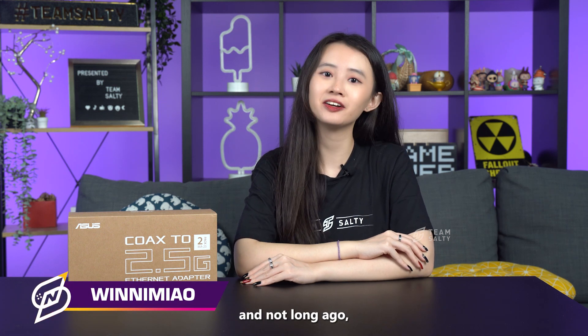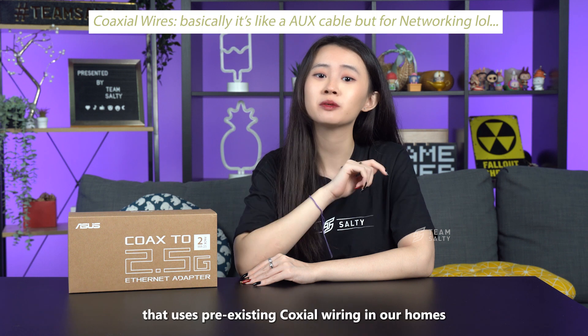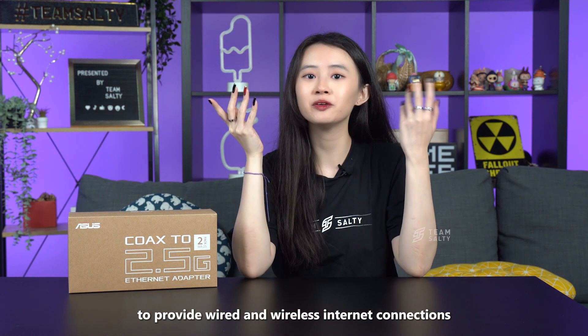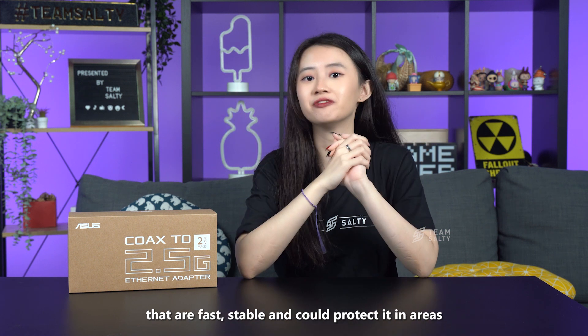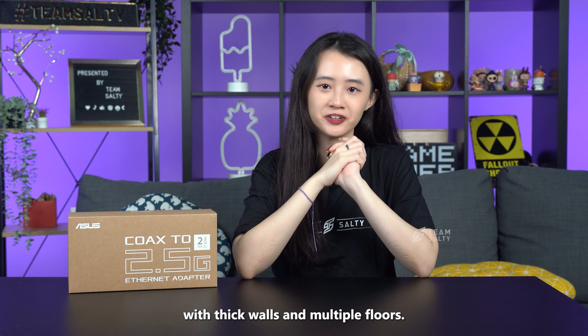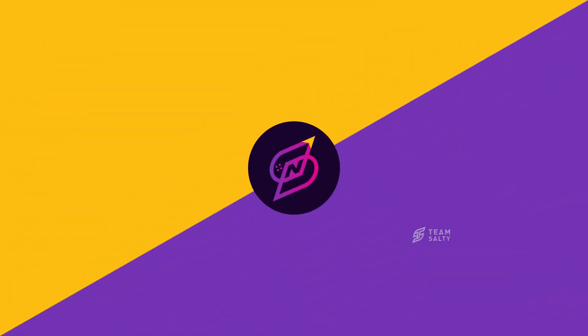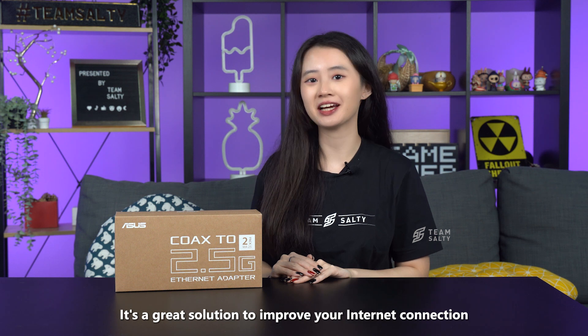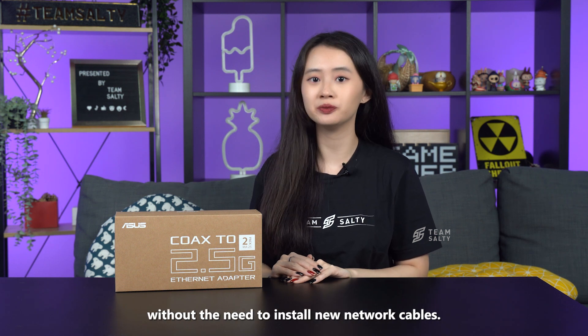Hi and welcome back to Salty News Network. I'm Winnie Mel, and not long ago, ASUS launched a device that uses pre-existing coaxial wiring in our homes to provide wired and wireless internet connections that are fast, stable, and protected in areas with thick walls and multiple floors. It's a great solution to improve your internet connection without the need to install new network cables.